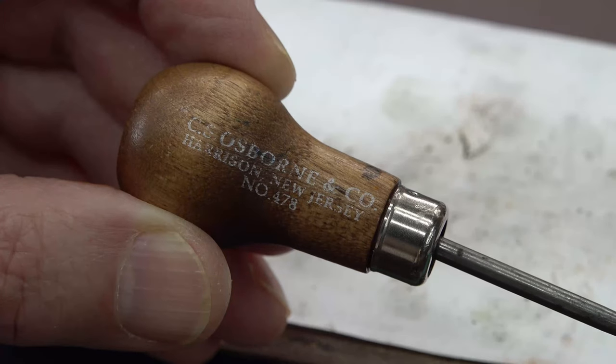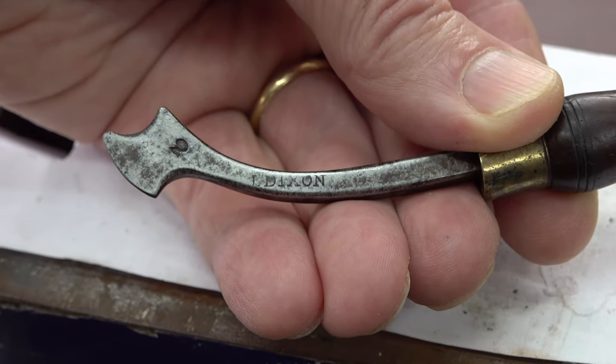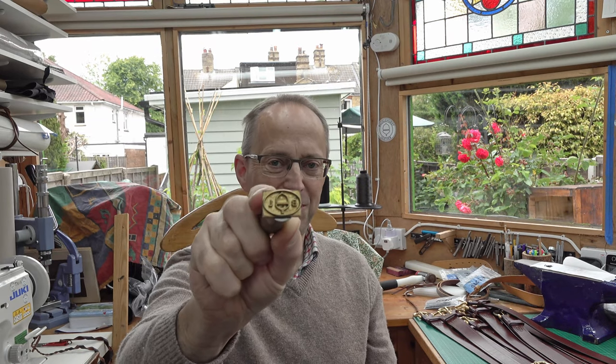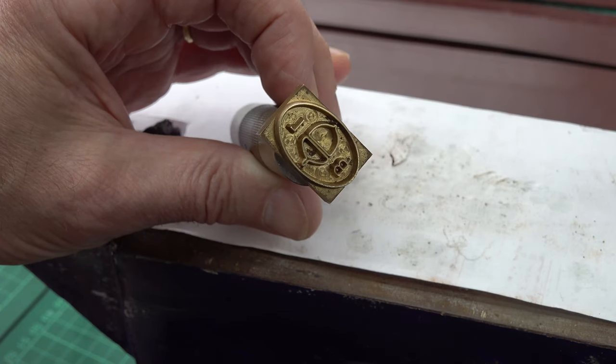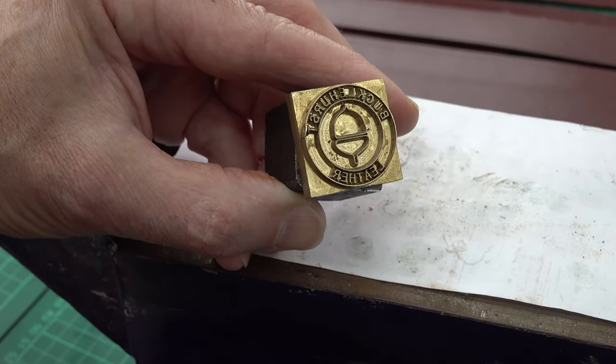I now have a little stabbing awl by George Osborne, and a nice little double crease for wallets. Joseph Dixon — an acorn with the initials BL, Bucklehurst Leather. And another acorn with Bucklehurst Leather in full. They've all got one thing in common: they're all maker's stamps — maker's marks, effectively.